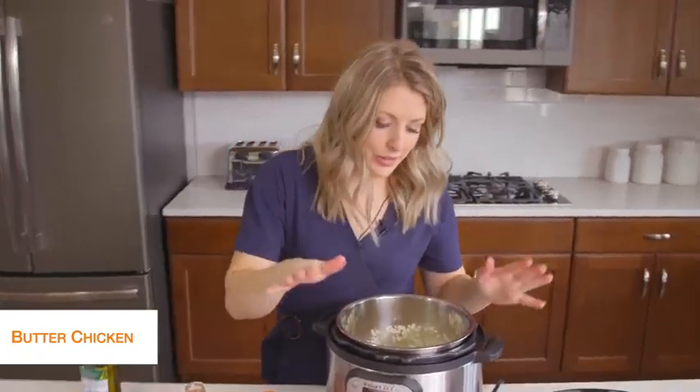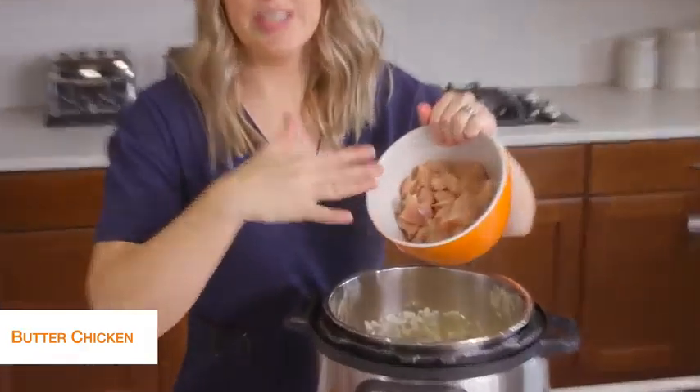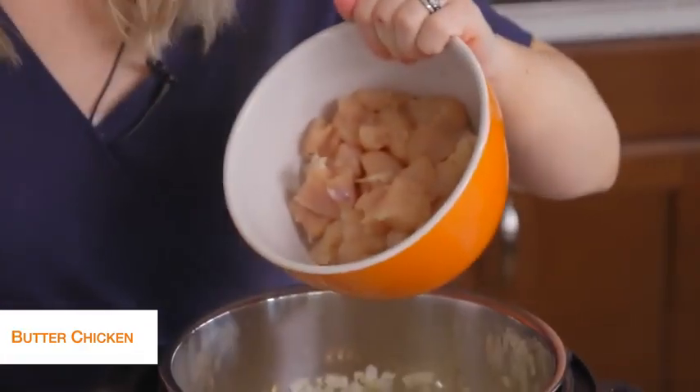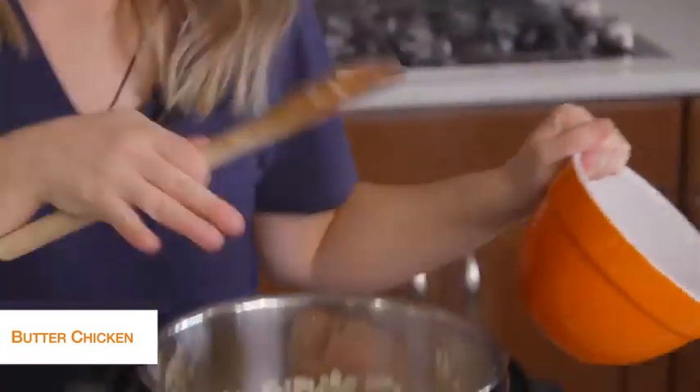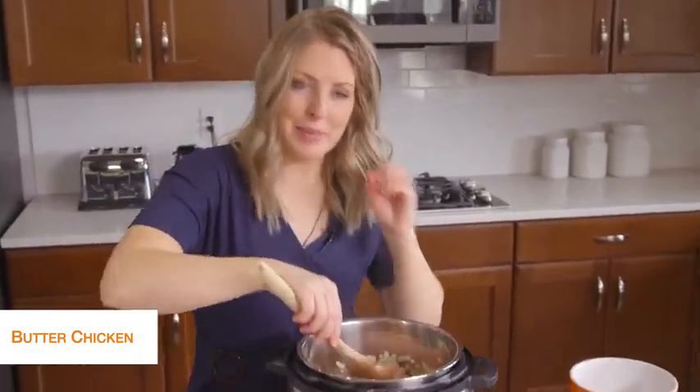Once your onions are cooked pretty good, we're going to add about two pounds of chicken breast cut into bite-sized pieces — they're going to cook a lot faster that way. I really like the chicken when it's cut rather than putting the whole thing in and having to shred it. For this recipe, I like them in chunks.